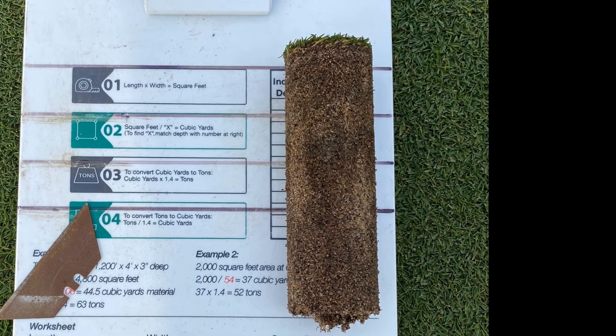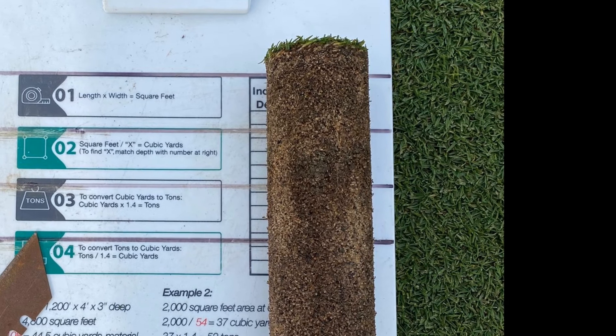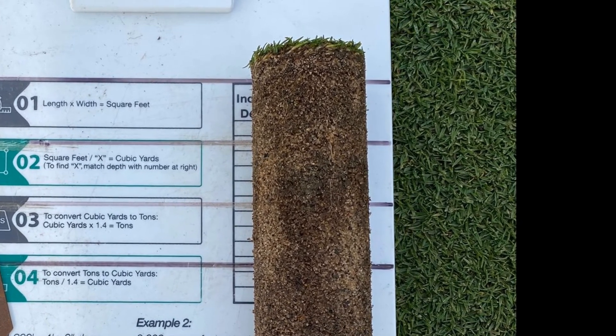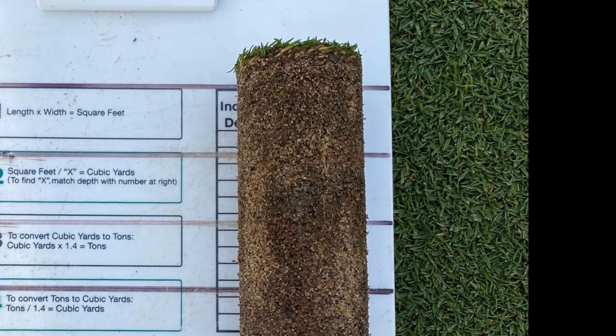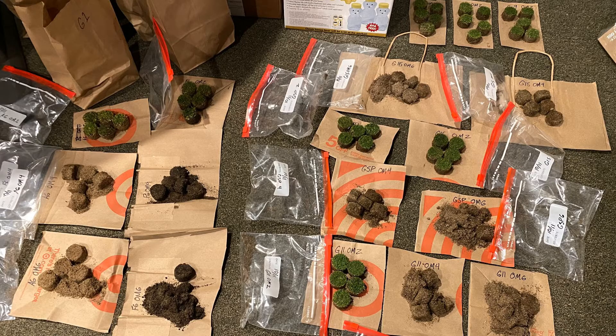This is what is called a loss on ignition test. The mass of the sample is measured prior to burning and then again after burning. The difference in mass after burning — the loss on ignition — that's the organic material. Sand and soil don't burn at 440°C, but organic material does, as you will see.